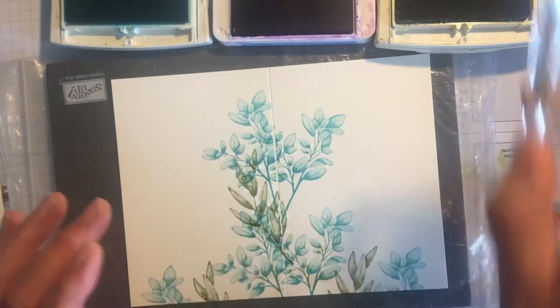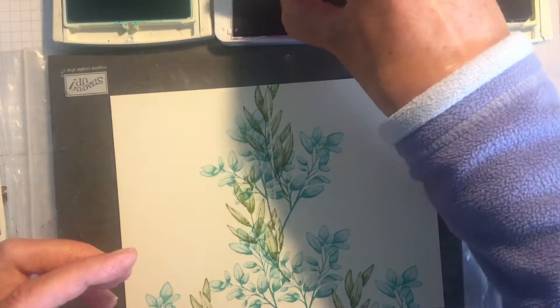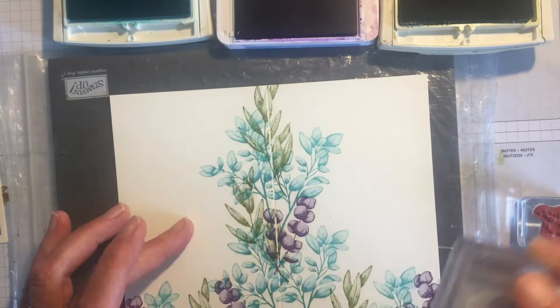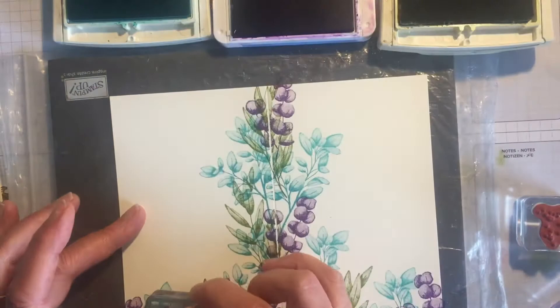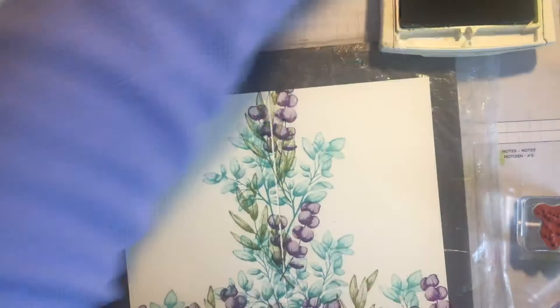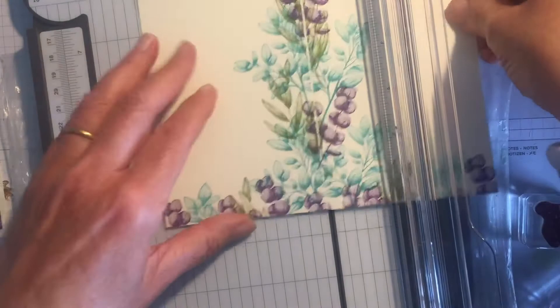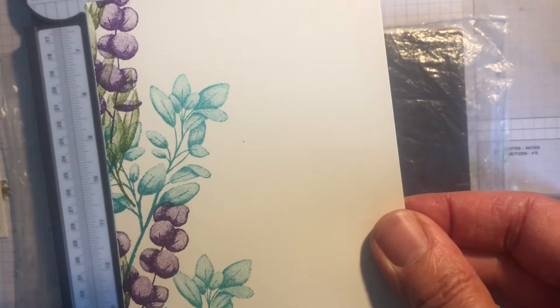Now I'm going to take the Eucalyptus stamp and do this in Gorgeous Grape - a little bit there and there. It's really fun because you're just playing around with positioning the stamp in different places - a little bit of purple up there, sneaking in down here as well. Then I cut it in half with my trimmer, straight down the middle, and you've got one you could have as portrait or one as landscape.